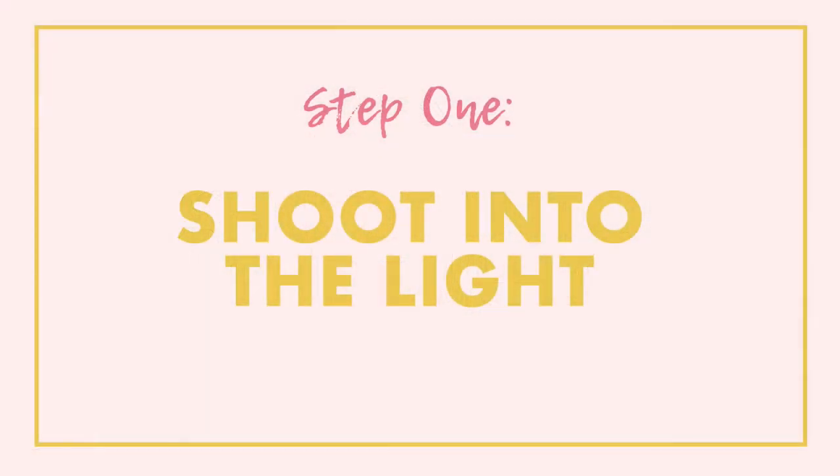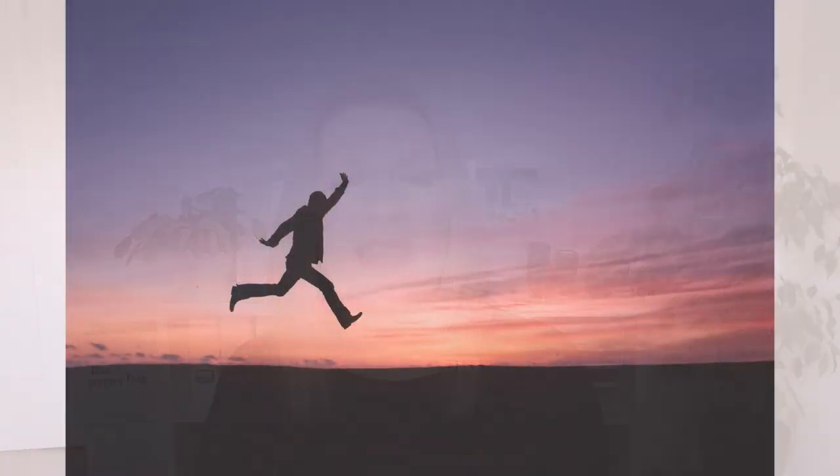Step number one is to make sure that you're shooting into the light. The most important element of a silhouette photo is where you place your subject in regard to the light. Unlike other types of images where we may want to light our subject from the front, with a silhouette we always want the light source behind our subject so that we as a photographer are shooting into the light. If you are shooting outdoors this is going to be the sky — this example image was taken at sunrise, shooting into the light where the sun is coming up.